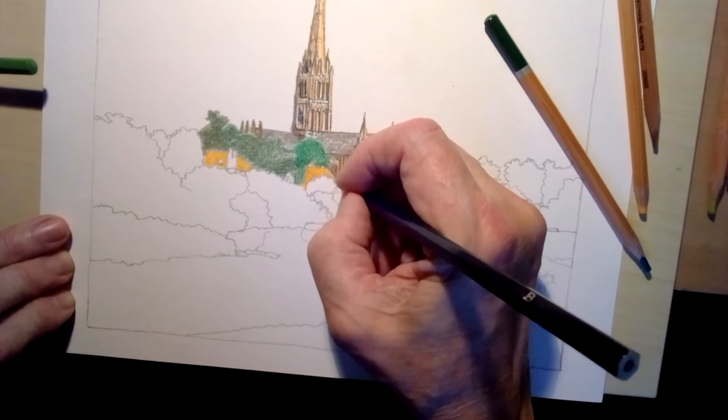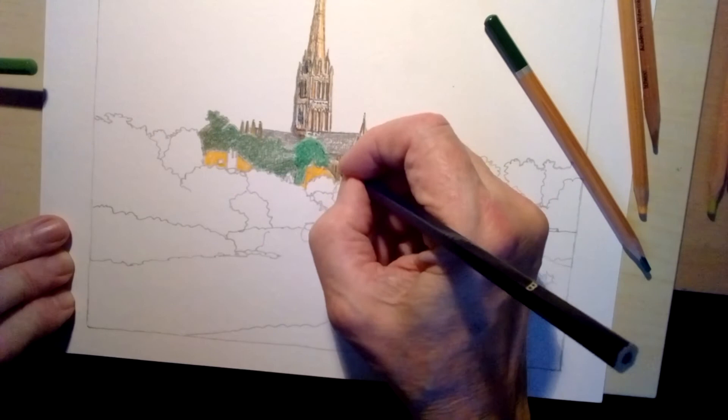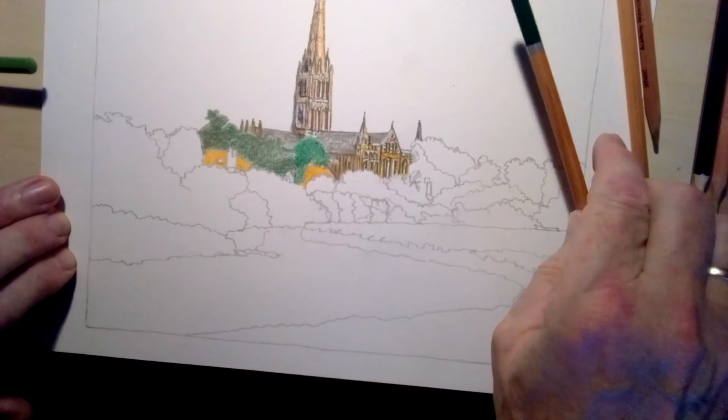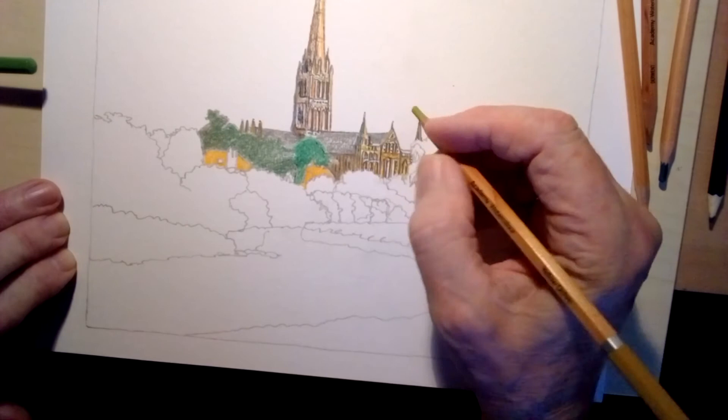Now I will make a confession — I did actually record myself finishing the whole picture. When I went to upload the video it refused to do it, it said it was corrupted. So you won't be seeing the whole process, which I did say earlier was probably a relief. But I will show you the finished item of course. So there we are, it's building, and I'm reassessing as I go — I can go back to the building at any time and make touches.